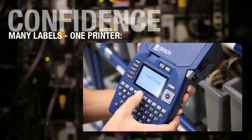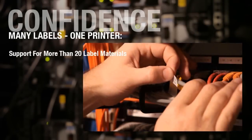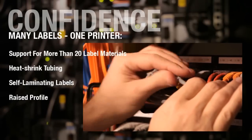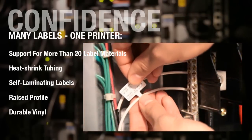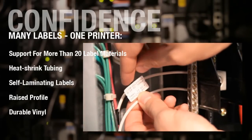Bring one printer to your job site. With an incredible variety of label stock including 20 different materials — perma-sleeve heat shrink tubing, self-laminating labels, raised profile, durable vinyl and more — the BMP51 lets you travel light with confidence.